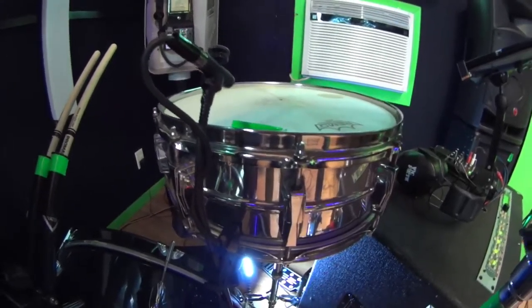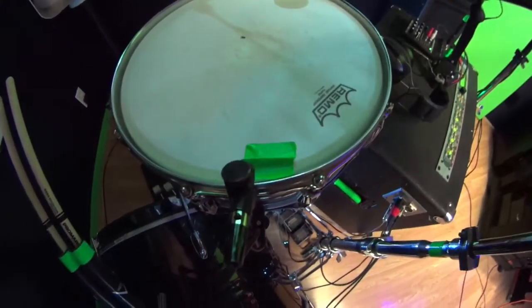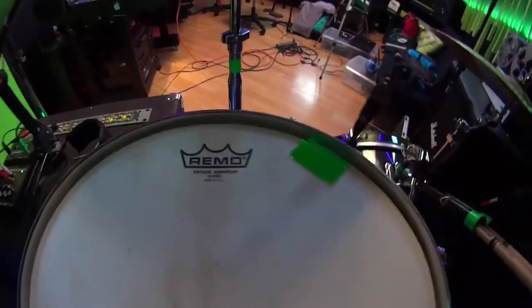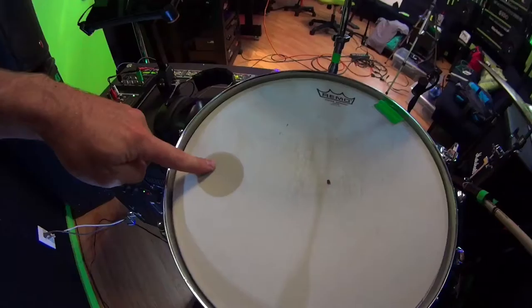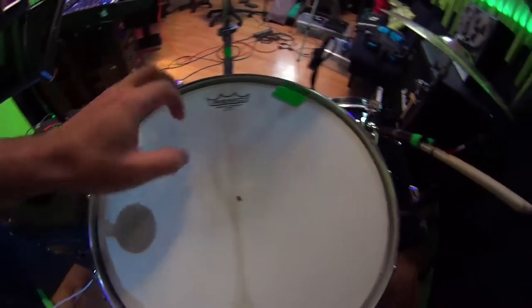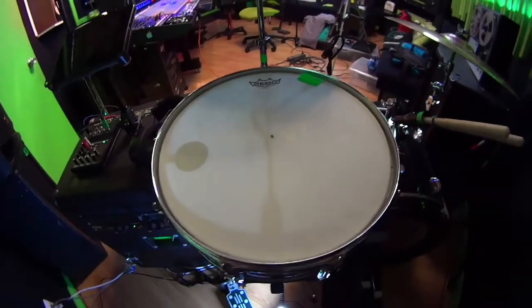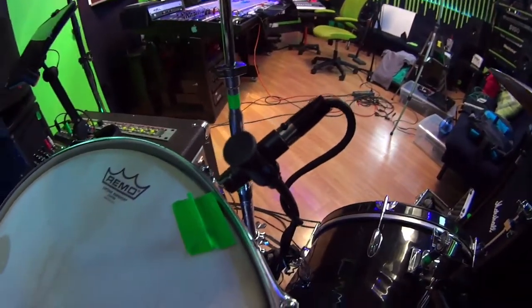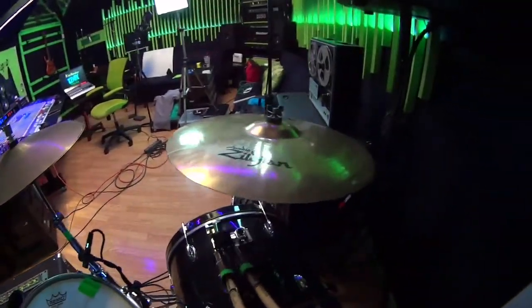For the snare drum, this is a 14-inch Ludwig Super Sensitive, and I've got a Shure Beta 98 on top. There's a Remo Vintage coated head on top, and you can see the damper from underneath — that damper gives you that sound. I love this snare. I just started using this Beta 98 for miking the snare; it's a little something different from the SM57 I normally use.